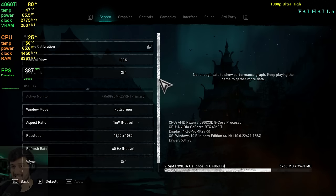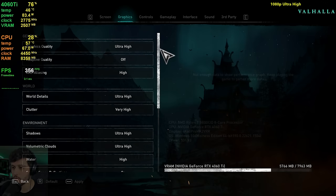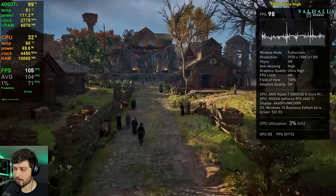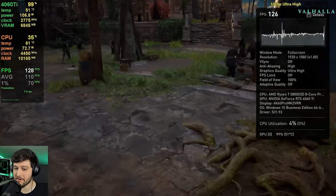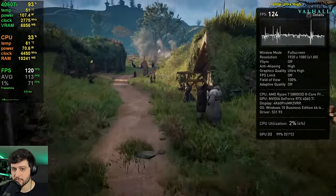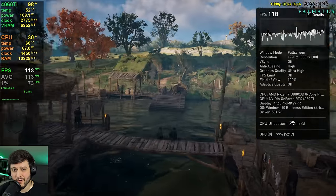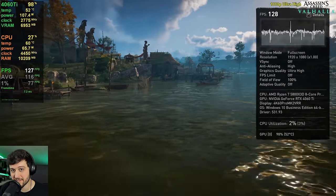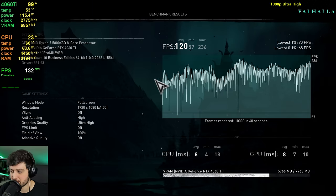Also from Ubisoft we got Assassin's Creed Valhalla at 1080p, 100% resolution scale, using the ultra high settings preset. Those are actually really sweet frames per second — frame times are super stable. It's only consuming 110 watts of power. The 3050 consumes more power than this at 130 watts. It's crazy efficient.